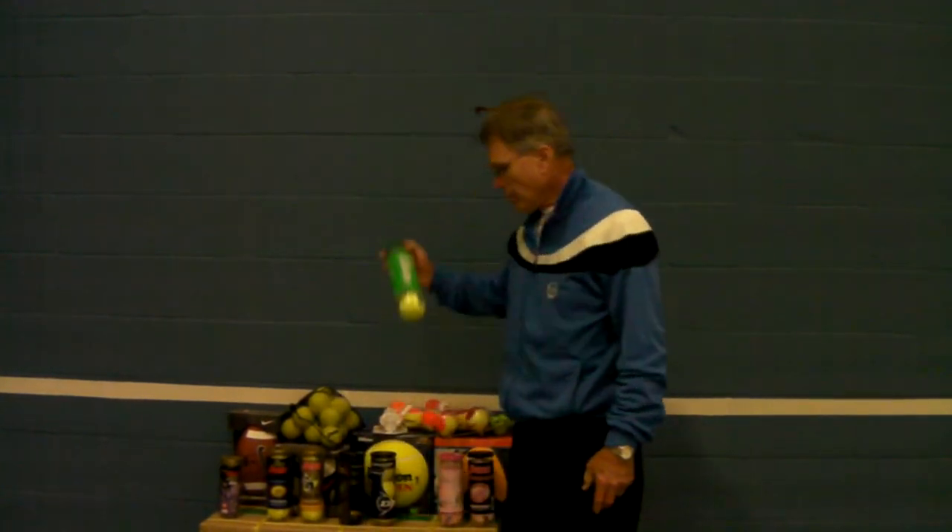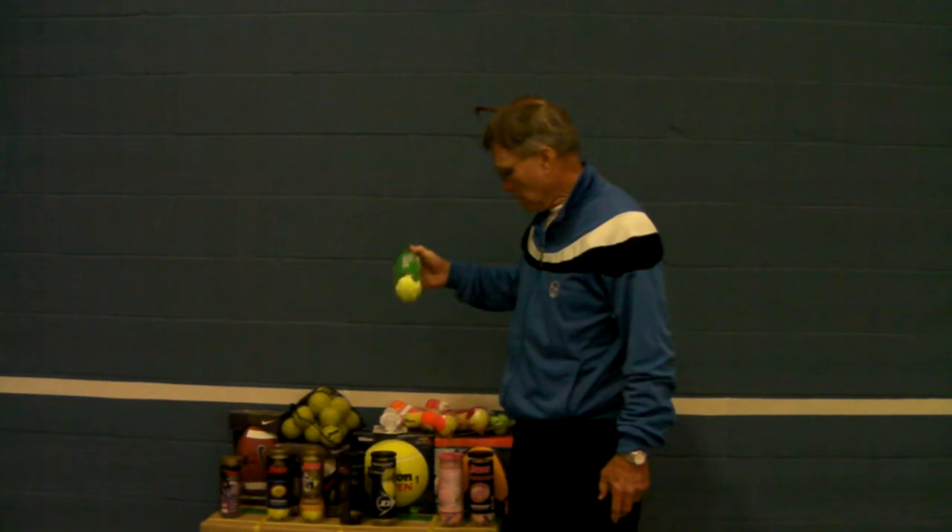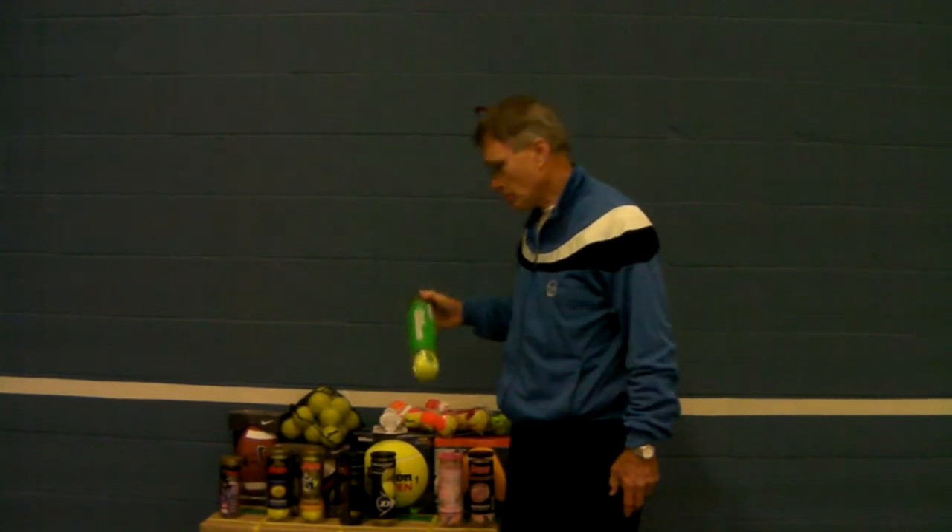We also have tennis balls in four-ball cans. This happens to be Wilson. Slazenger also provides them that way.